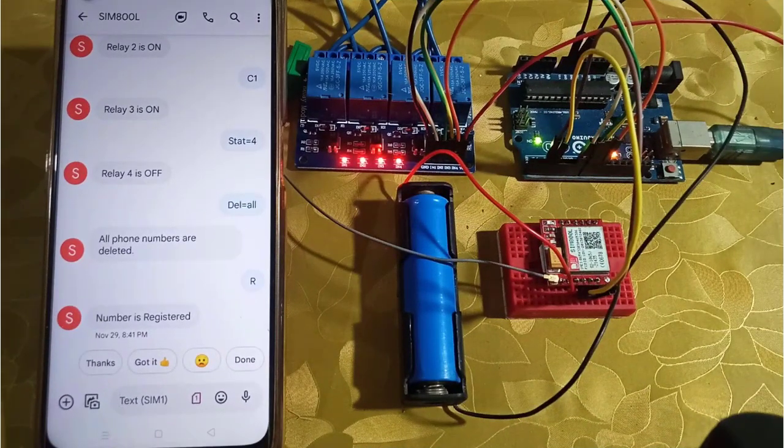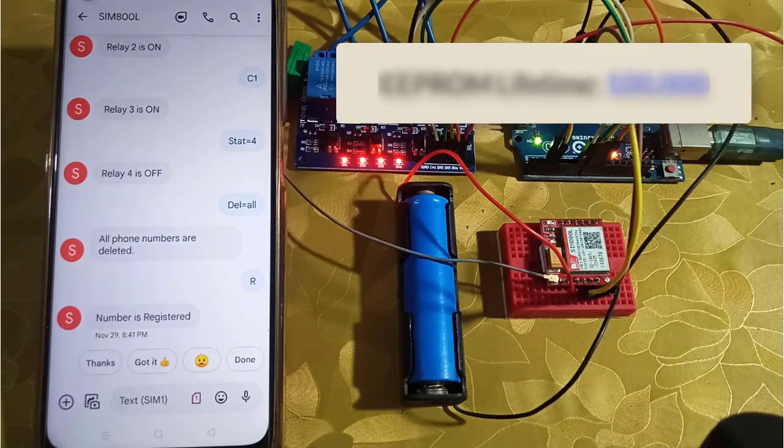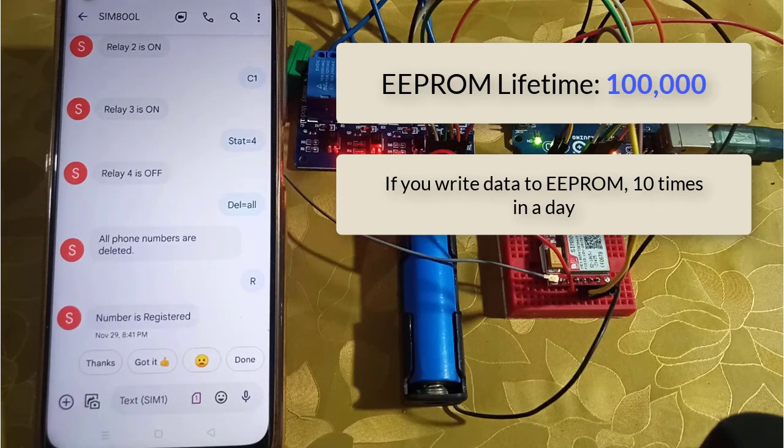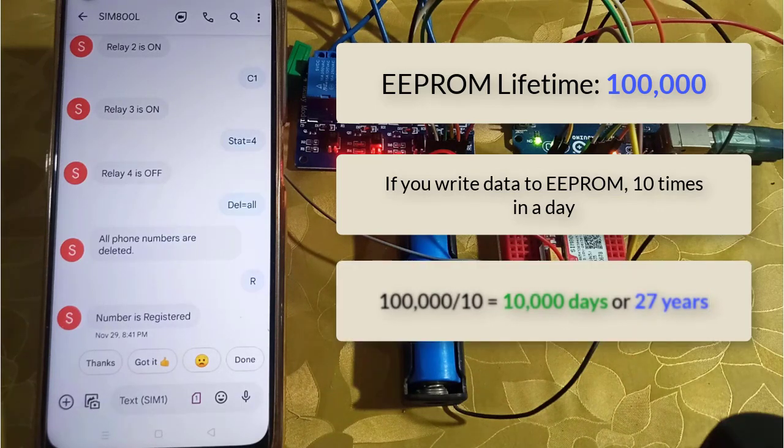As you learned in my previous video, the registered phone numbers are stored in EEPROM. You can write data in EEPROM 1 million times only. Interestingly, if you write data in EEPROM 10 times a day, it will last at least 10,000 days, or 27 years. One thing you must consider while updating the code: never use the EEPROM write command in the loop function, otherwise the memory will die very fast. So be careful while modifying the code.